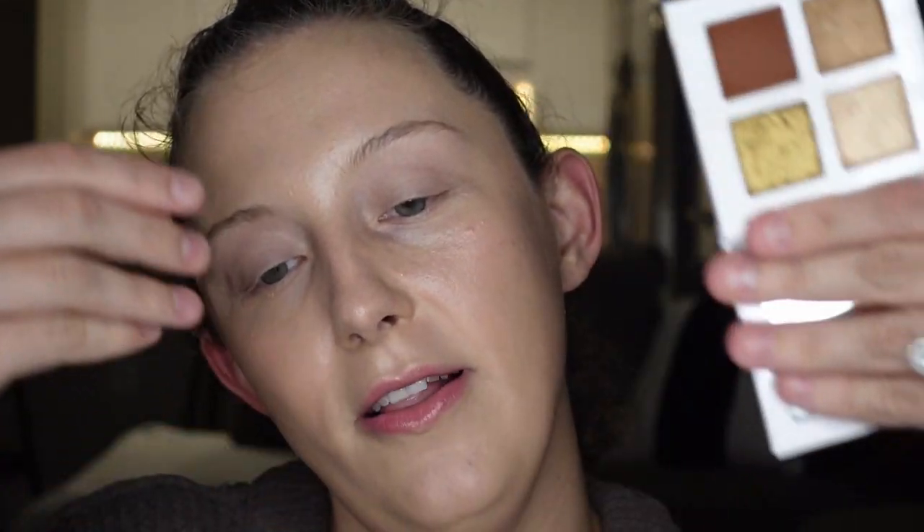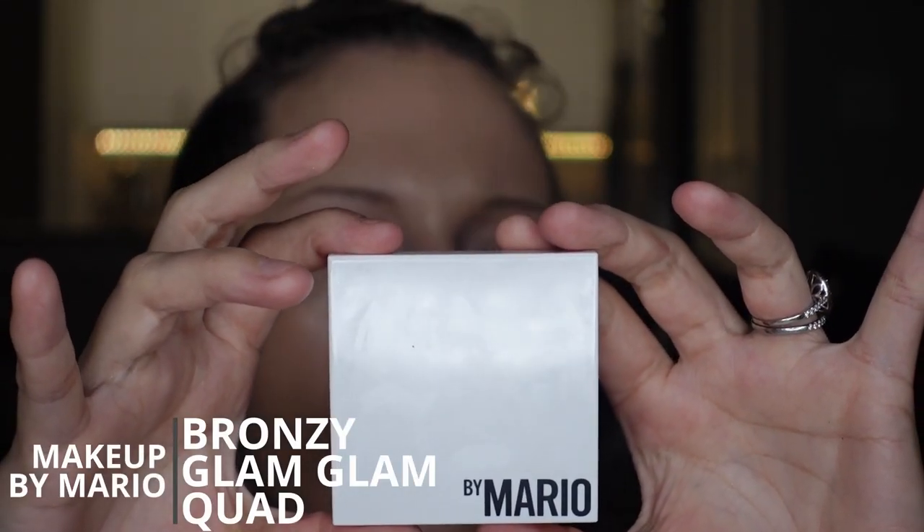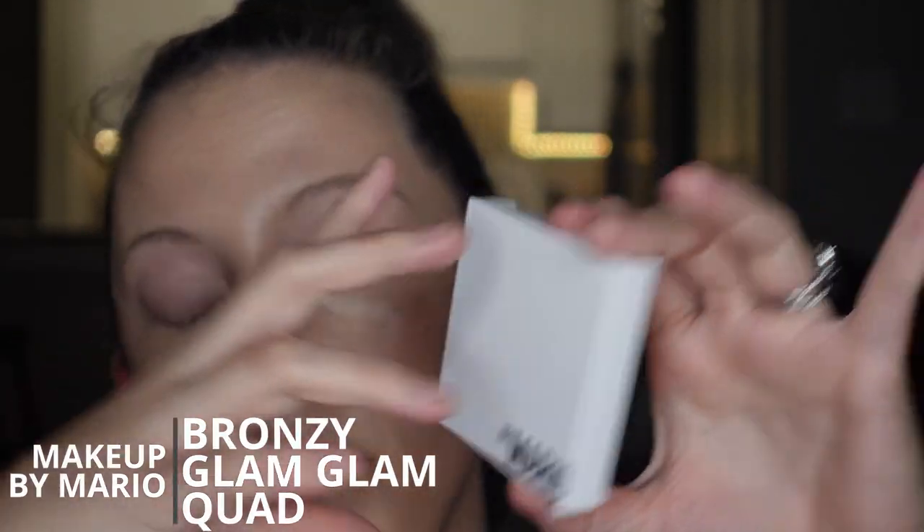For eyes, I'm super excited because I'm going to use that olive I mentioned in my last video. This is the Bronzy Glam Quad by Mario — these came out for holiday. If you didn't know about it, you should, because it was my last video, which means you didn't watch my last video. So you should go watch it right now — I'm going to put it in a little i-card right above me. You should click on it and go watch it right now, and then come back and we'll all be caught up together.